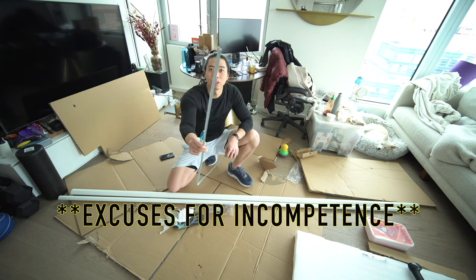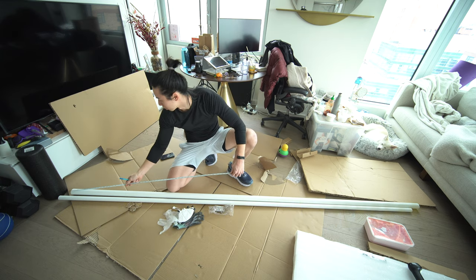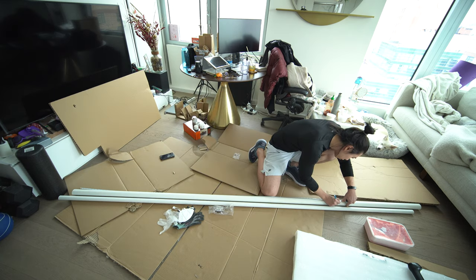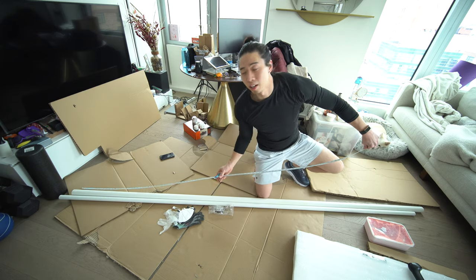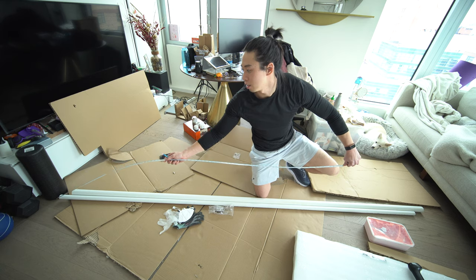These things are so small I can't even hook onto the pipe properly. Same thing with the one-inch PVC pipe — we're also doing 90 inches.